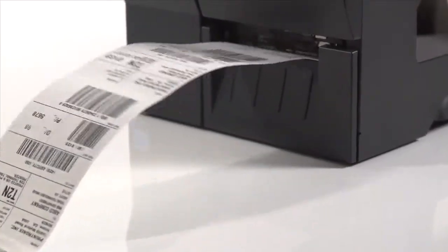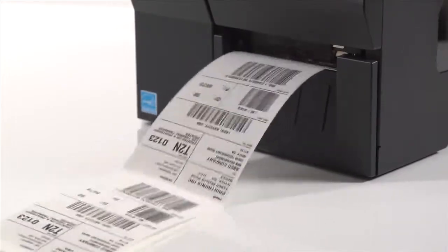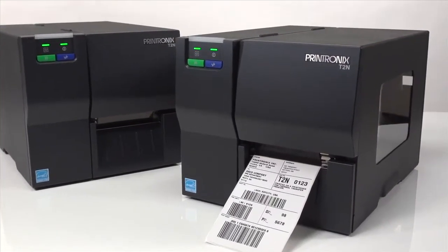It comes standard with a real-time clock for date and time reporting. And for added flexibility, every T2N printer comes standard with the ability to print both direct thermal and thermal transfer applications.